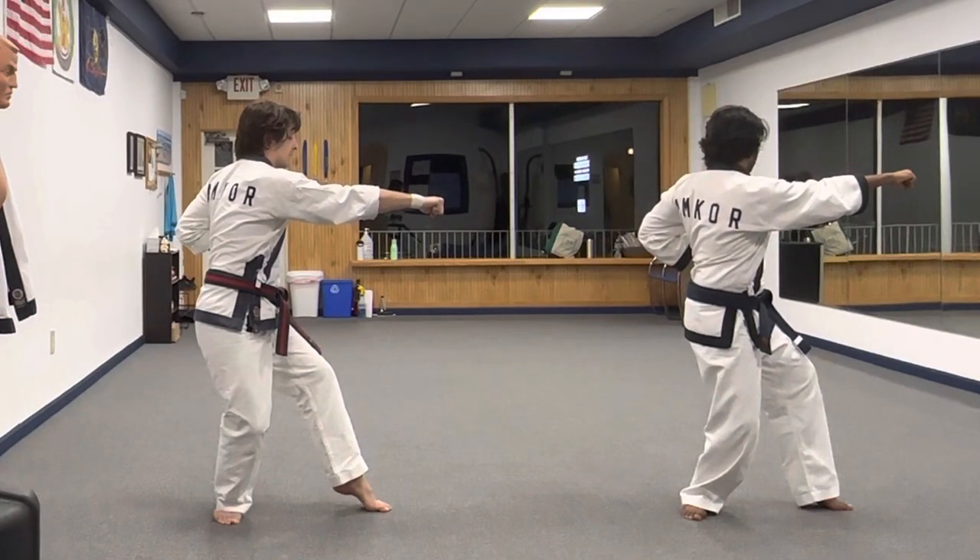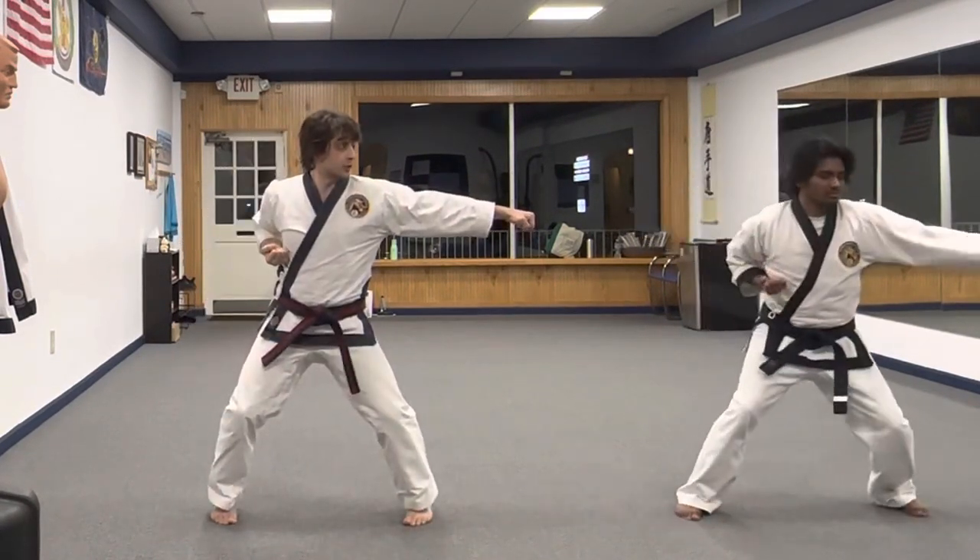Then I'm going to rotate my body as I step into my horse stance. Left arm punches.